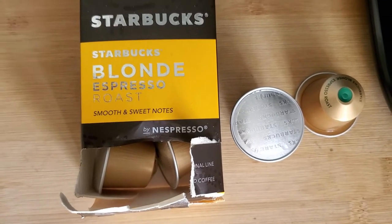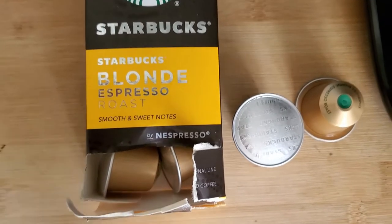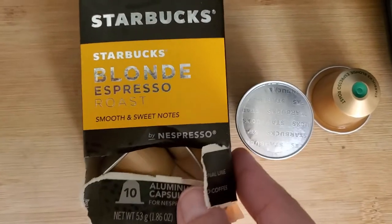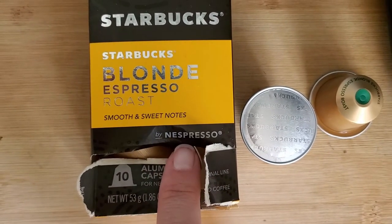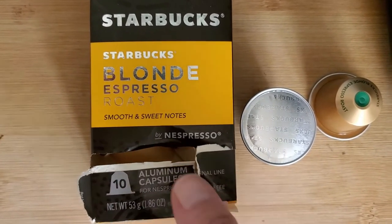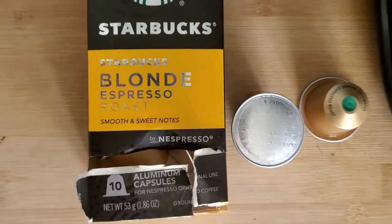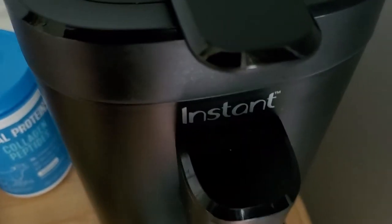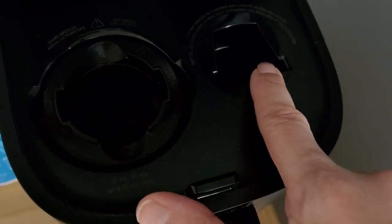To get started, you need to brew two shots of blonde espresso. The Starbucks brand is what I'm going to use — this is the Nespresso kind. I'm not sure if they make ones for Keurig, but I use the instant pod coffee maker and it can make either the Keurig or Nespresso one.